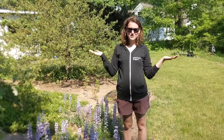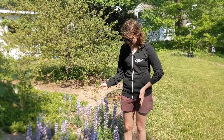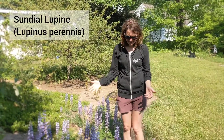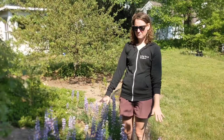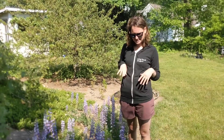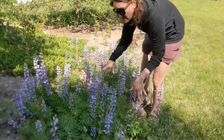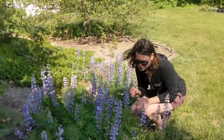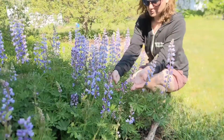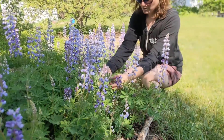Here we are at one of our wonderful volunteers' houses to talk about the native lupin. This is our sundial lupin, Lupinus perennis, and you can see right off the bat I am not swimming in it — it's not above my hips. These flowers are shorter and quite a lighter blue. If you look at the leaflets here, they're going to have between 5 and 11. This one, if we count: 1, 2, 3, 4.